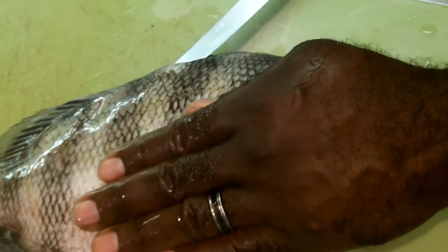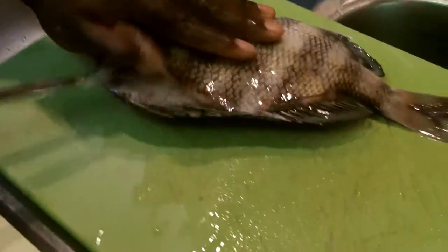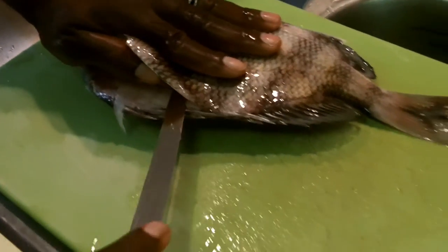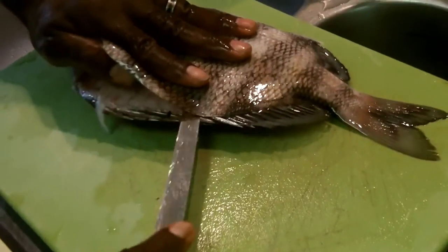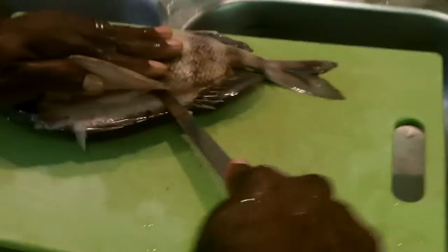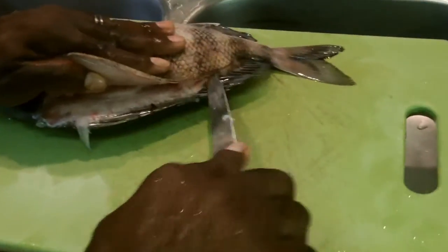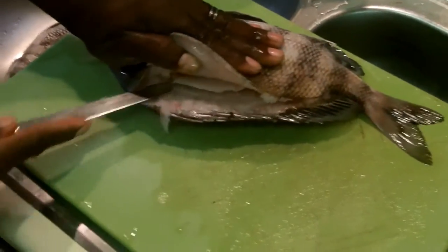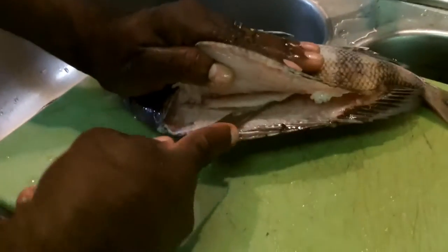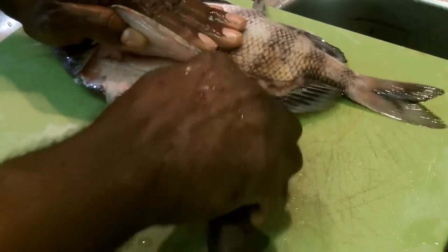So we're just gonna press and get that meat coming off of there. We're just running that knife, letting the knife do all the work, as we normally would. It's like I've had this fish defrosting for a bit — it almost still has a little chill in there. Letting the knife do all the work, pressing it down to the spine of that fish.